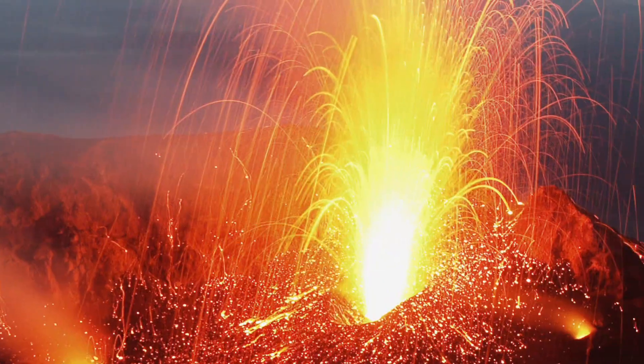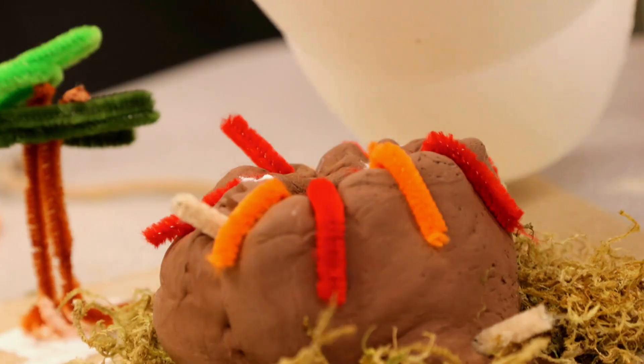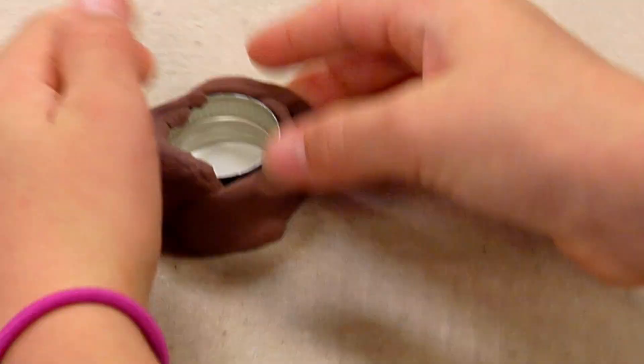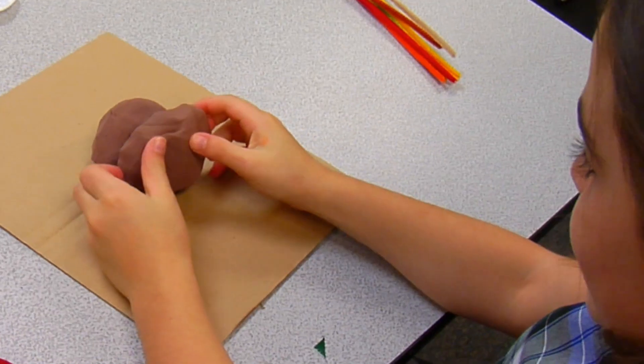Today girls, we are gonna make volcanoes. Are you ready? Let's go! On your table are pieces of cardboard with bottle caps glued on them. The bottle caps are gonna be the base of your volcano — you're gonna build around it.